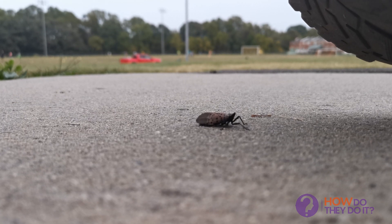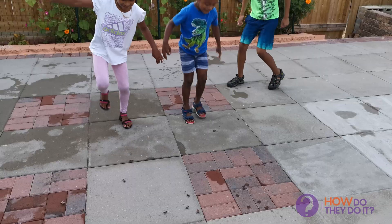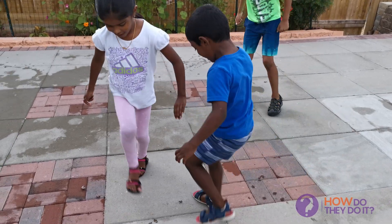And the last method: if you see one, just squish it. Why not involve the kids too for some extra fun.